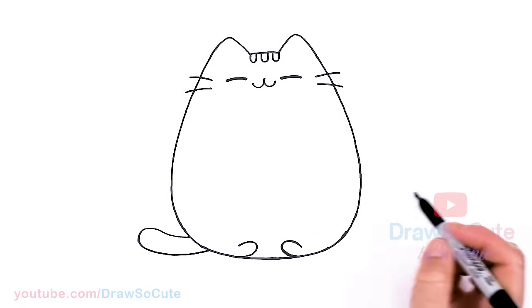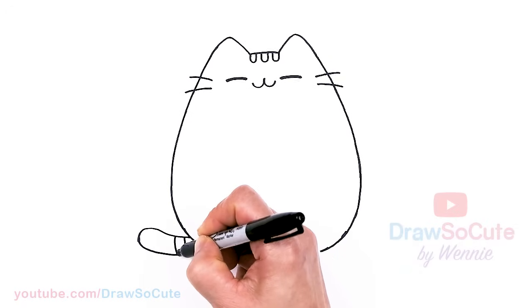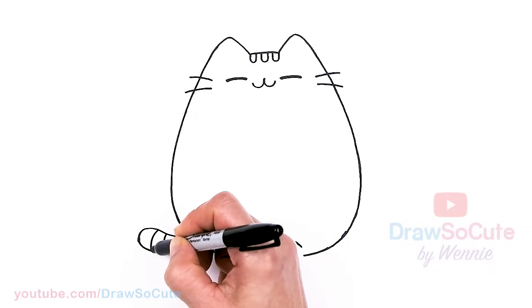And then how to draw the tail — we're gonna come about right here and just curve out, soft curve, then round it off, then bring it right back in. And let's draw some stripes in here — draw three stripes: one, two, that curve, and one more.